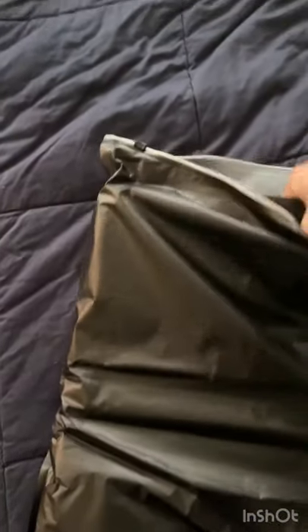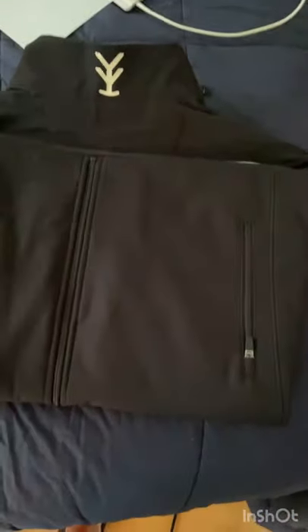Hey guys, look what came. This is the concealed carry jacket — I'm unboxing it. It actually feels like a pretty nice jacket.